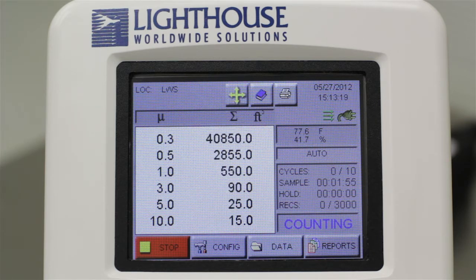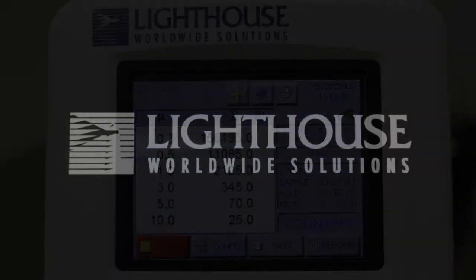Your Lighthouse particle counter has the ability to store multiple sample configurations as recipes, and you can mark your samples with location labels. These and other more advanced features are covered in additional tutorials found on our website. Thank you for choosing Lighthouse Worldwide Solutions — we are here to make a difference.